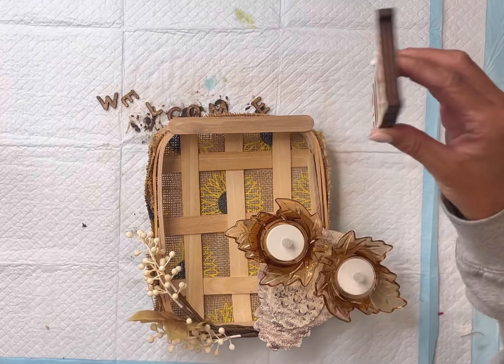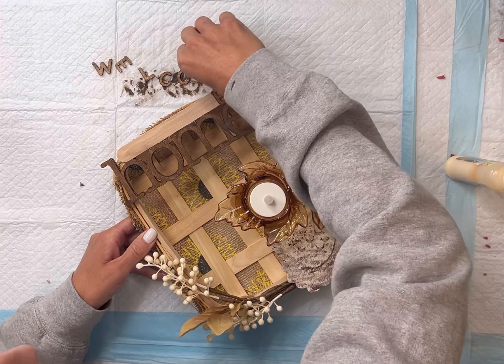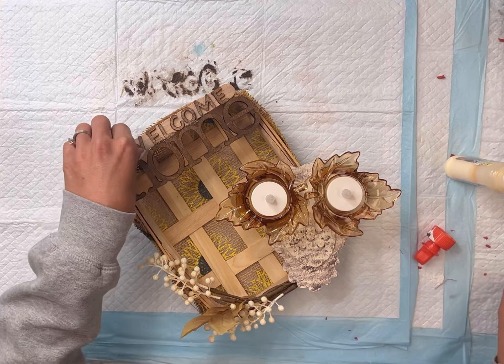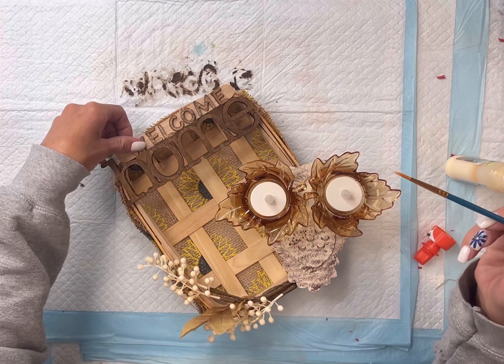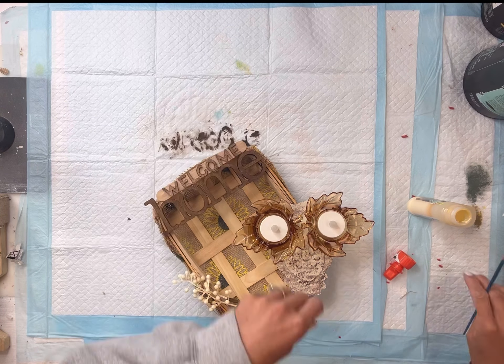I have these two leaf candle holders, and when I saw them at Dollar Tree I said that would look really cute on an owl's face. So here I am using some E6000 gluing down the candle holders to the owl. I did clamp it in place and you do want to set this to dry for at least 12 hours.